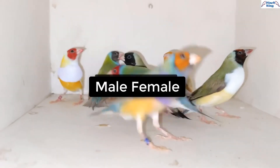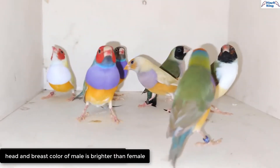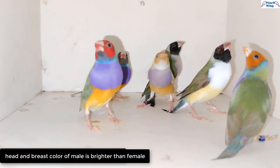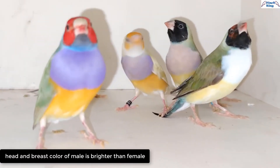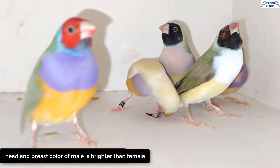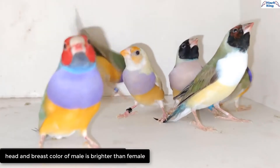It is very easy to recognize the male and female of Gouldian Finches. The color of the head and the chest of the male bird is much brighter, and the male bird sings and dances beautifully. The color of the head and chest of the female bird is less bright, and the female does not call like the male.